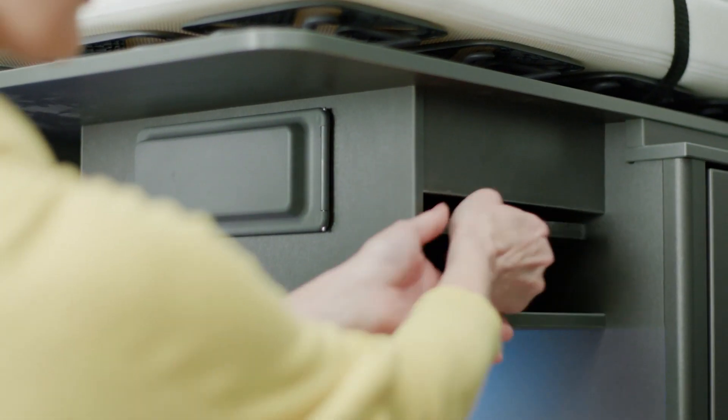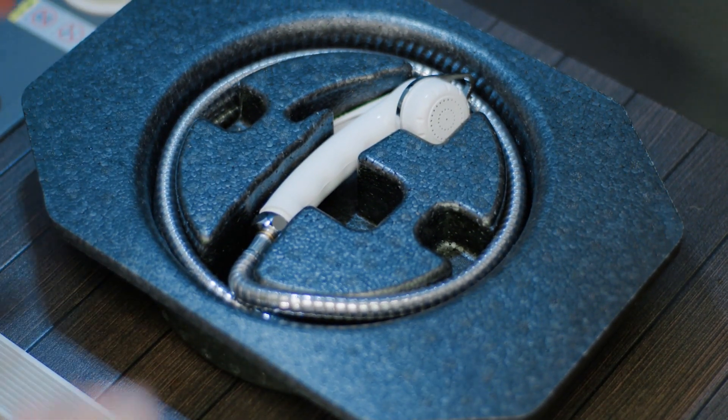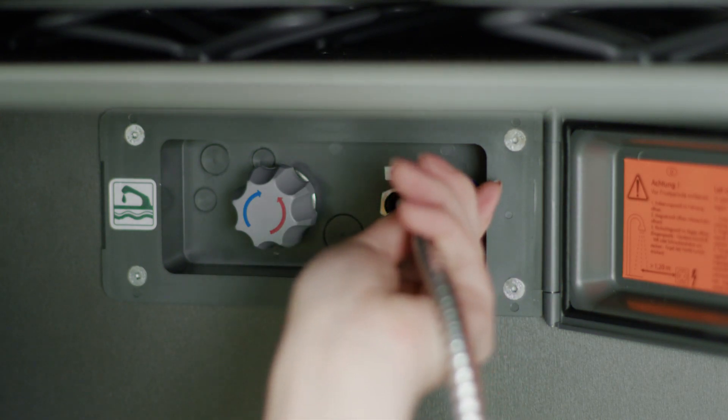The shower head is stored inside this storage cupboard, so remove this from the cupboard. Place the shower hose on the nozzle and flick the switch to on.